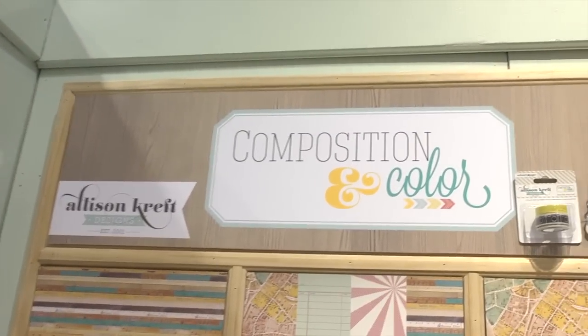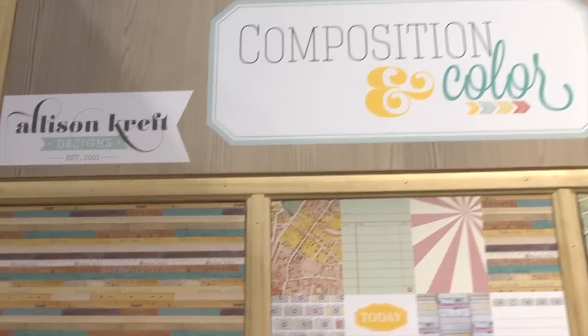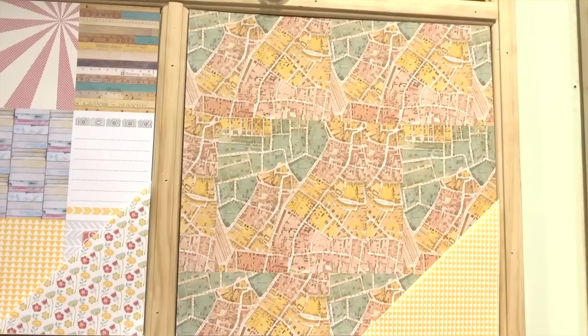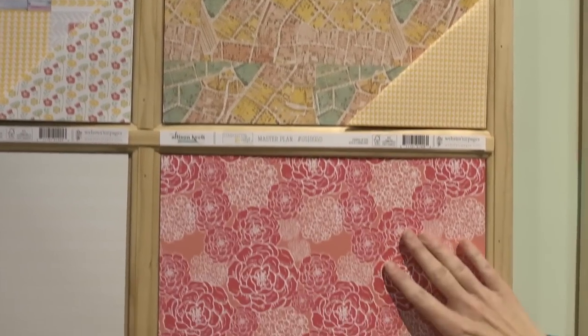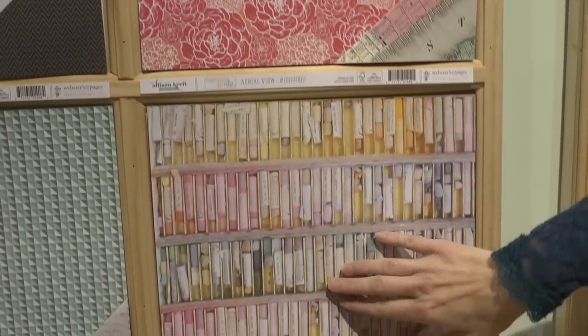Here's a sampling of some of the products in these two different lines that she's got. The first line is called Composition and Color and you can see these products here with the popular mint green that we're seeing all over the show and the yellow, this vibrant yellow. It's got some pinks but they're a little bit more of a darker pink than what we're seeing in a lot of the other lines. Here we get some of that lighter pink though.